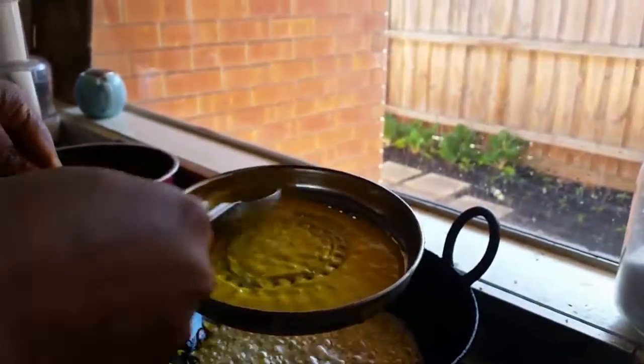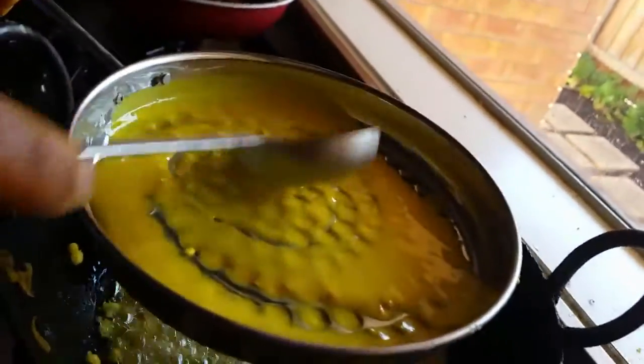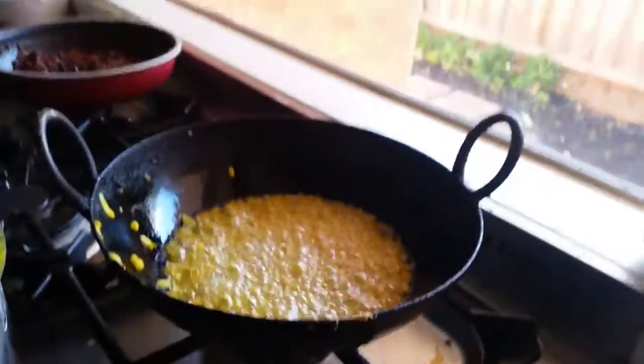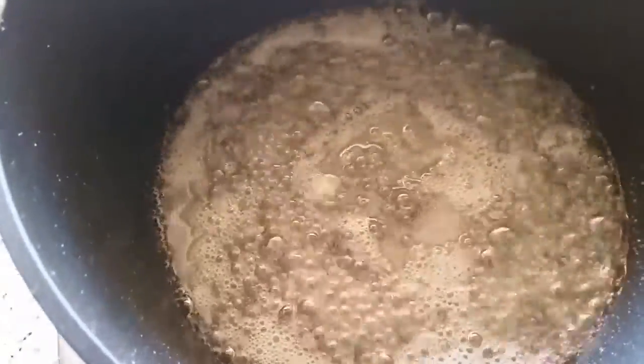The boondi is dropping in the oil — small small boondis. I will show you in close up. You have to go like this. Meanwhile, here I am making the sugar syrup for the laddu.